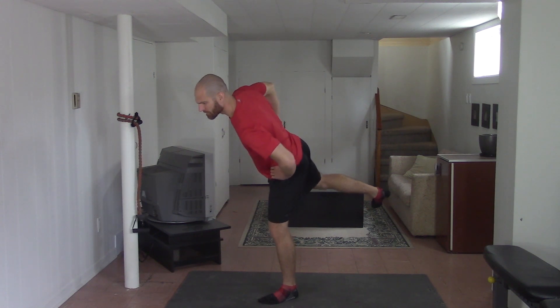Regardless of the exercise you choose, the point is you want to keep your hip stable — otherwise this could happen. Looks like you should have been doing your glute exercises.